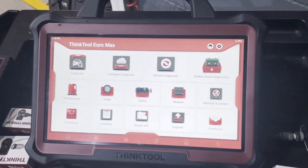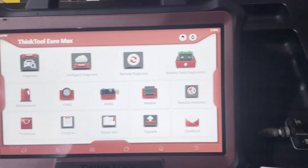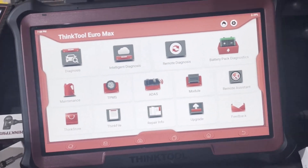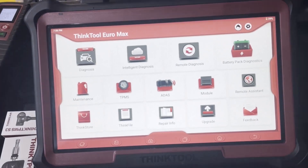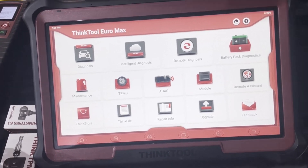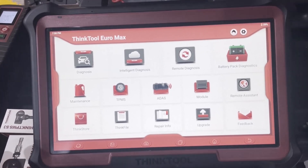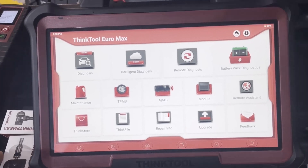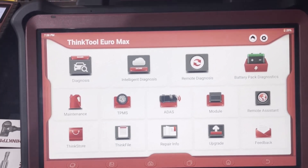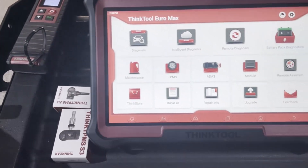Today we're doing a quick video showing how to program a new TPMS sensor to a 2015 Toyota RAV4. When we say we're programming a new TPMS sensor, we're talking about using a universal ThinkCar sensor. These universal sensors fit a huge range of vehicles, but they are blank until you program them to suit the car you're going to fit them to. In this case, the front left sensor was faulty on this car, so we're replacing it.